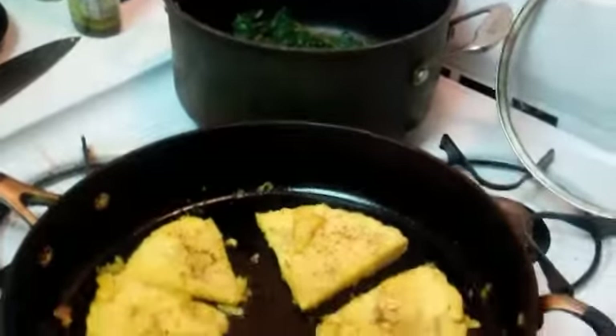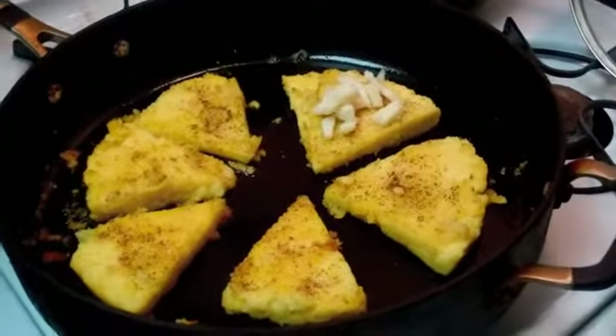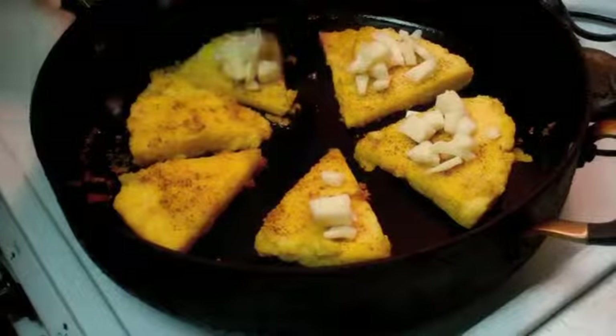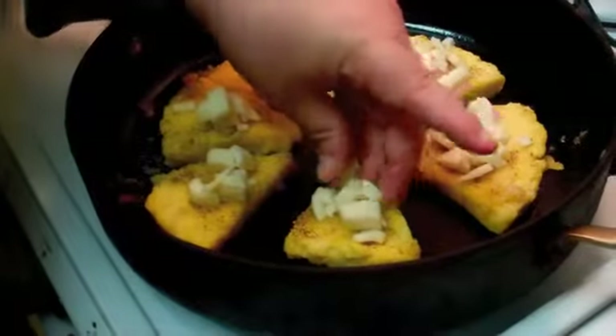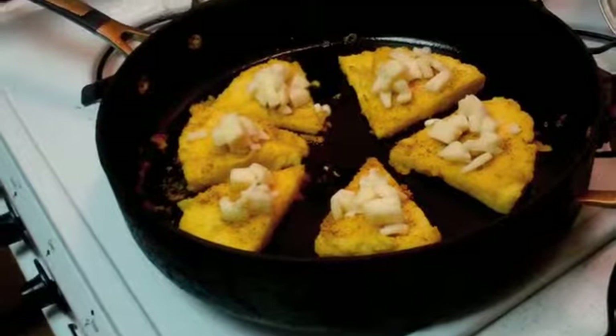We've fried our polenta slices on both sides — they're browning a little bit and have really nice color. Now we're going to add some mozzarella — don't go crazy with it, add a little bit in the middle of each piece. This is not a pizza; we want the mozzarella to be an accent, not the core of the polenta. Add a little bit to each piece, then we're going to cover it and let it sit for about five to seven minutes until the mozzarella melts.